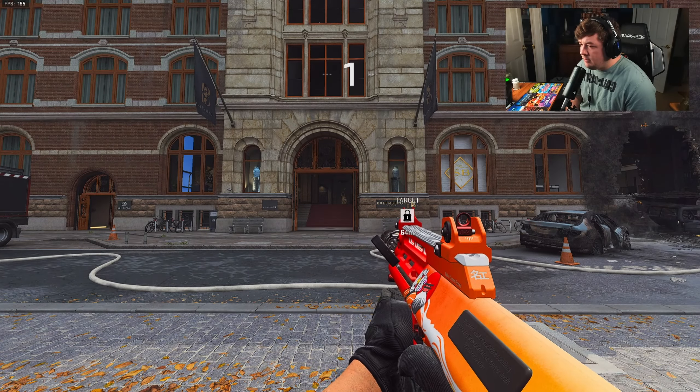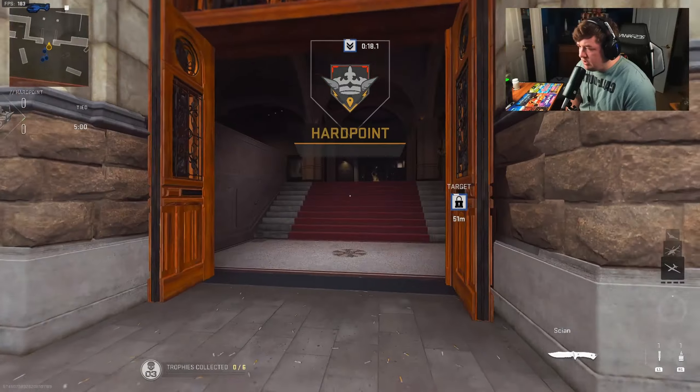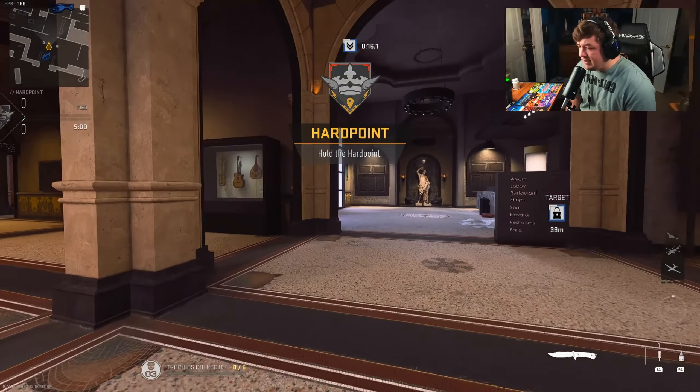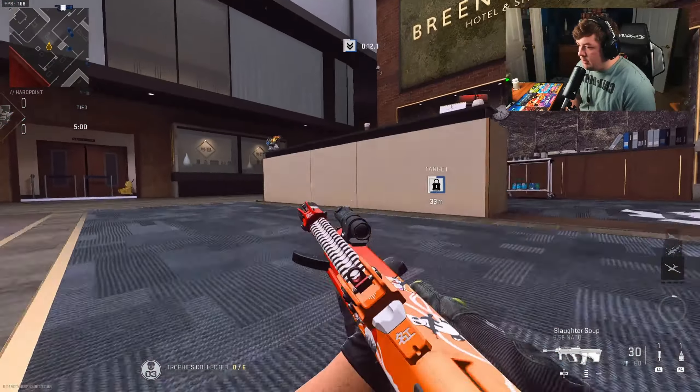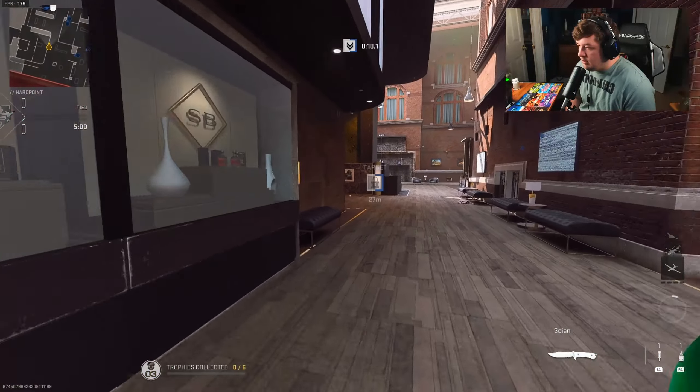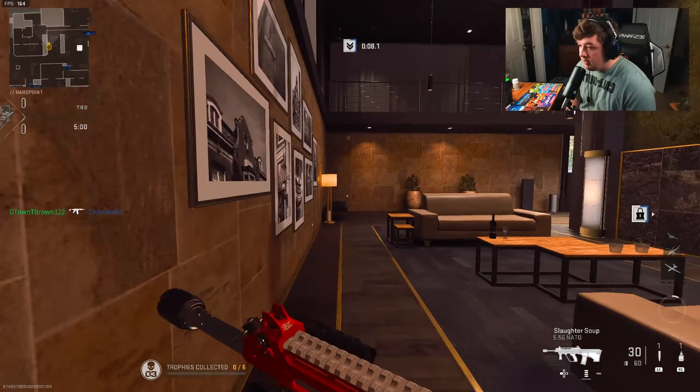So basically I decided to turn the STB into an SMG, and in my opinion this is what the MX9 should be. This thing is gross — in the best way.